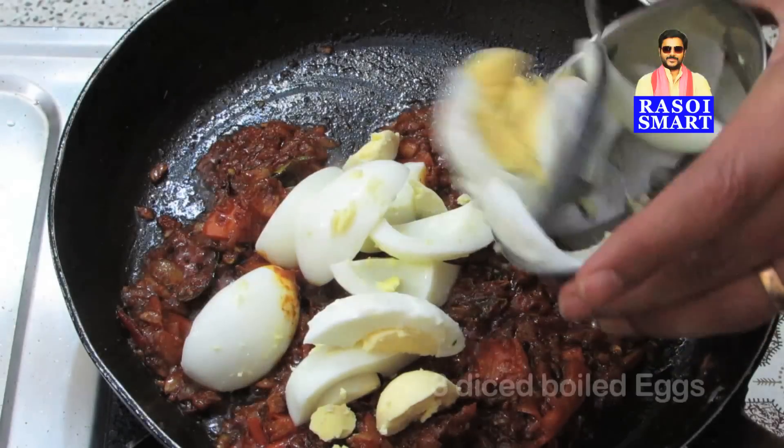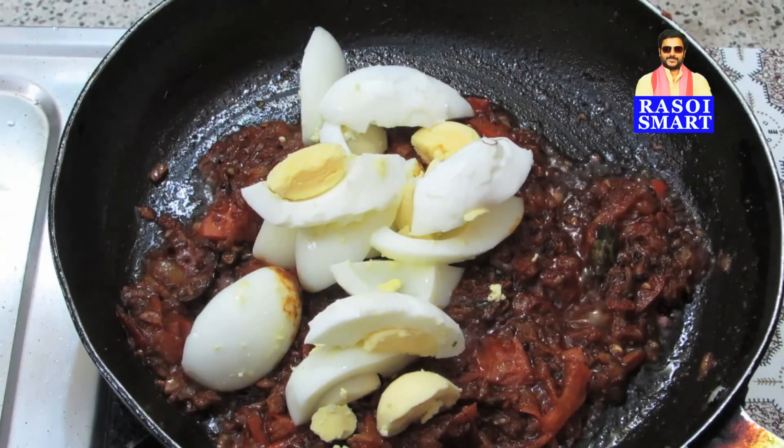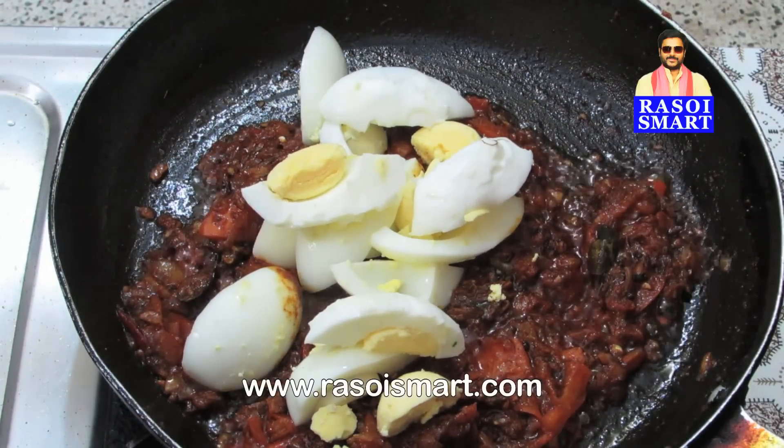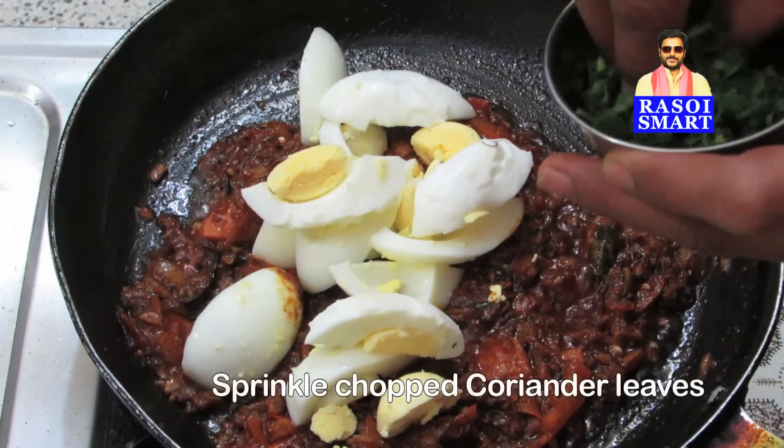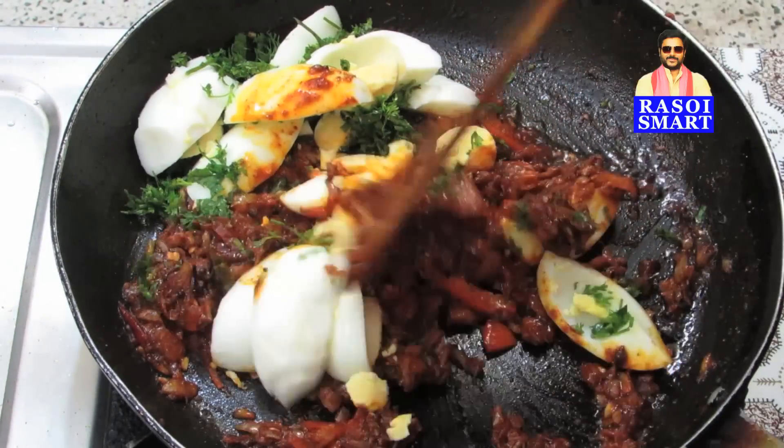Step 4: Add diced boiled eggs. To know how to make boiled eggs, log on to www.rasoismart.com. Add some chopped coriander leaves and sauté again for 2 minutes.